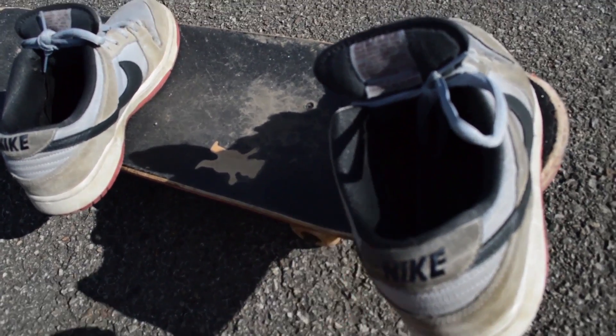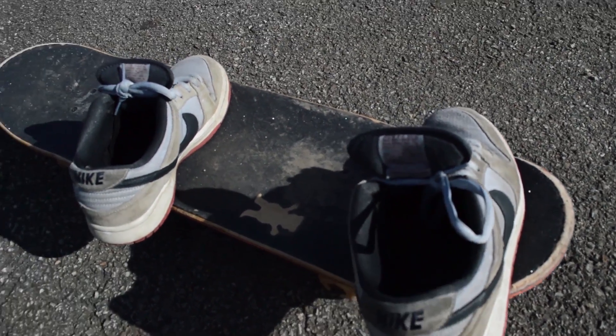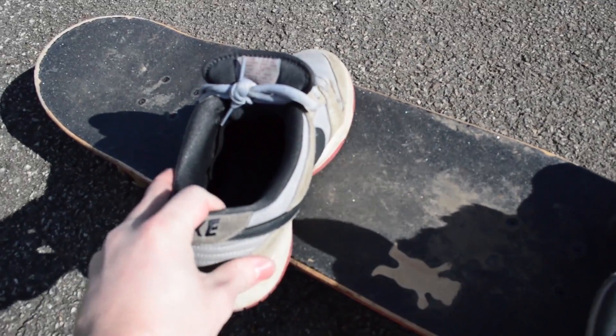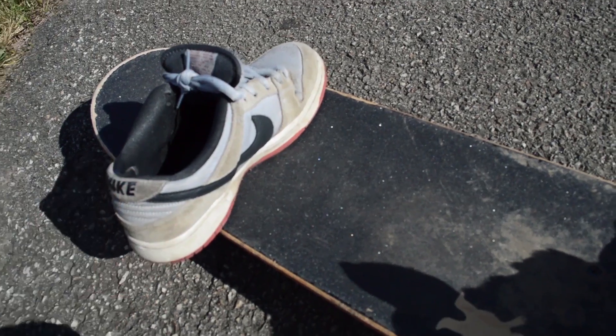The secret to a perfect ollie is the pop, which is going to be used with this foot. As you pop the board in the air, you're going to slide this foot forward to equal out the ollie.